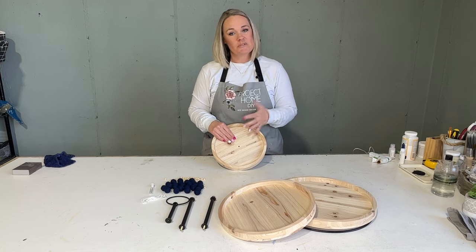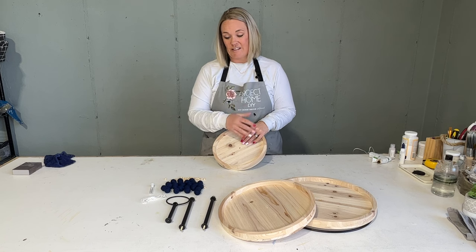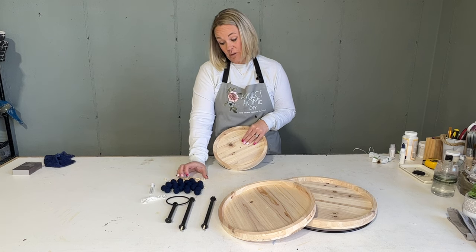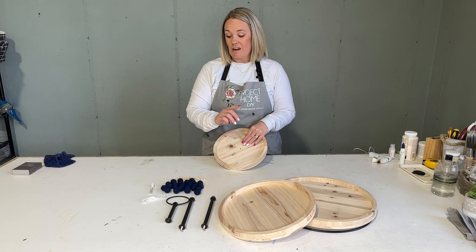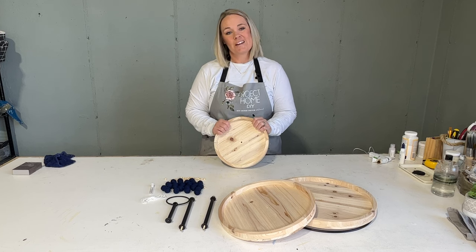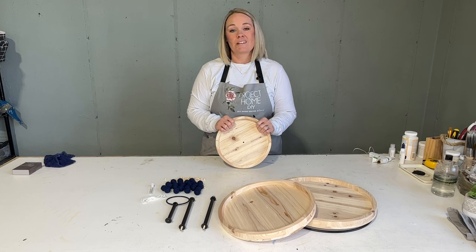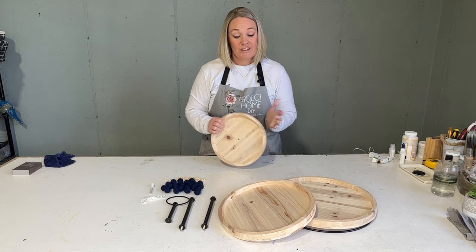Super simple project this month. Basically we're just going to paint or stain the tray, however you choose to do it, and I'll teach you one of my favorite techniques on painting and finishing beads, and string together the beads — and that's pretty much it. We're trying to keep it simple so you guys can get a little DIY in there, get creative, and get those creative juices flowing. So let's get started.